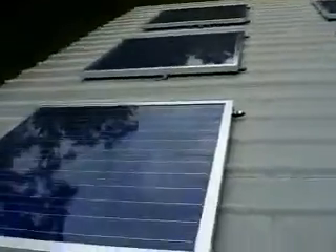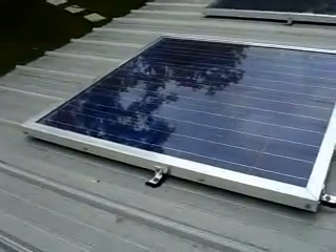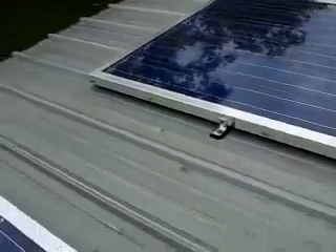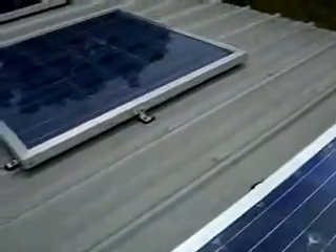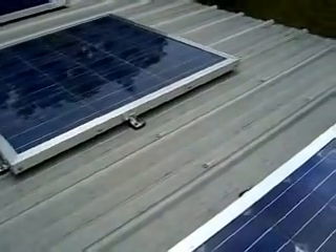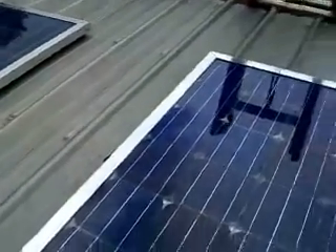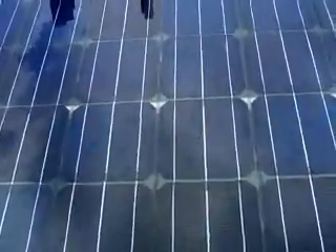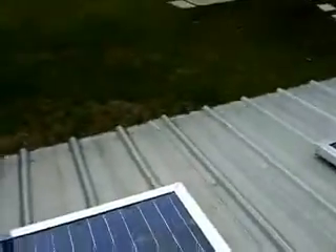I got 12 panels here. On my bank of eight cells, they do pretty good. These have been on the roof now — I'd have to look, I didn't prepare too much for this video — but they've been on the roof for a couple of months in full sun. I came up here to inspect, which I haven't done since I installed them because it's kind of a high roof and I have to get the big ladder out.